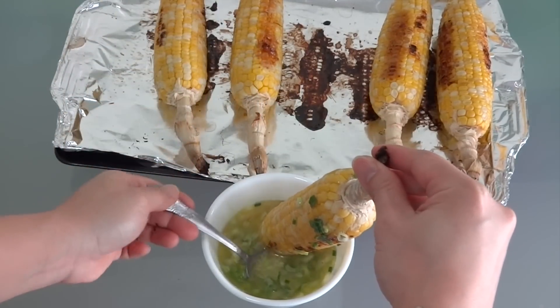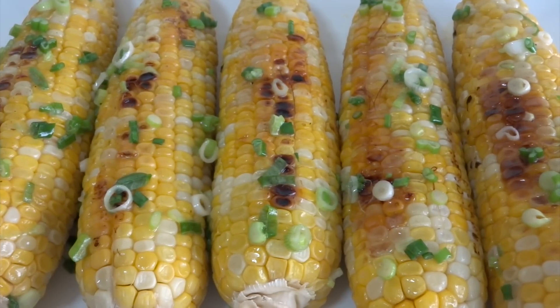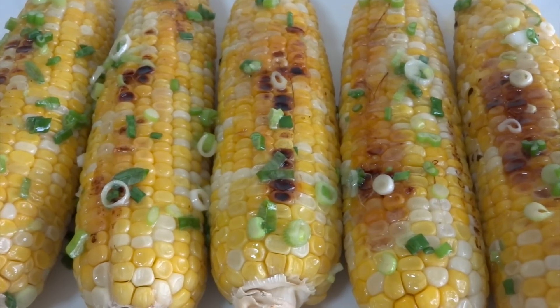This is how I make grilled corn with butter and scallion. I hope you enjoy this recipe. If you like, don't forget to thumb up and subscribe. I will see you again. Bye bye.